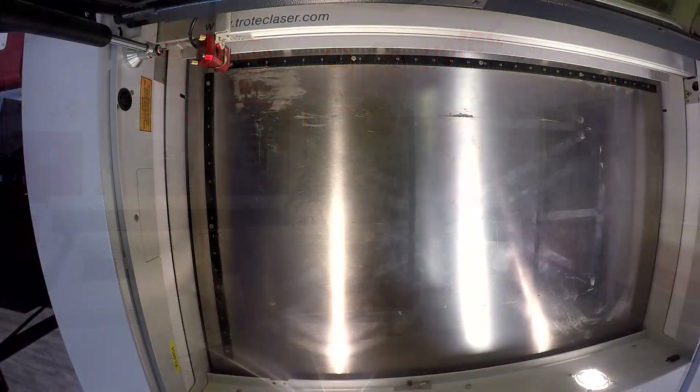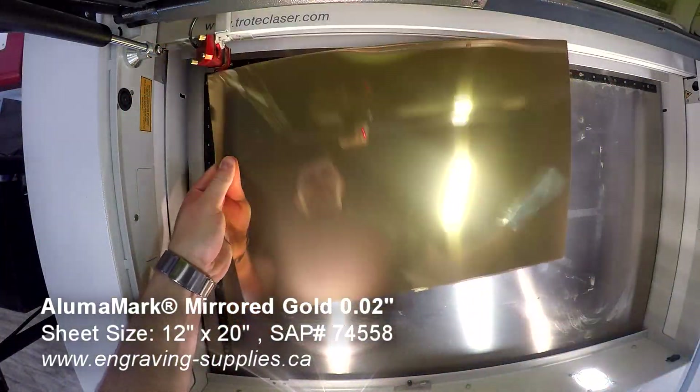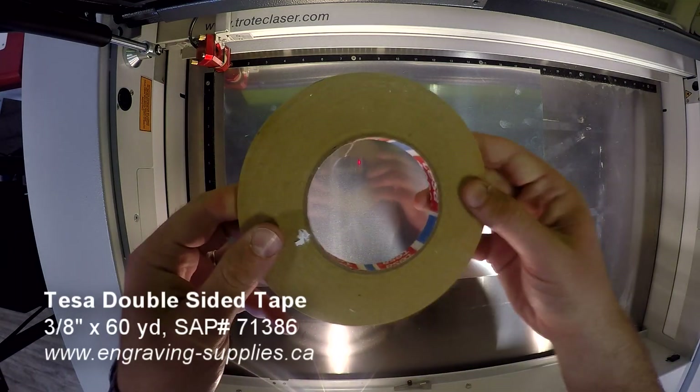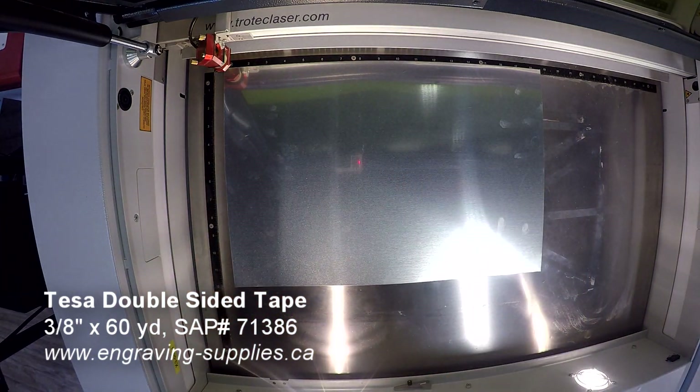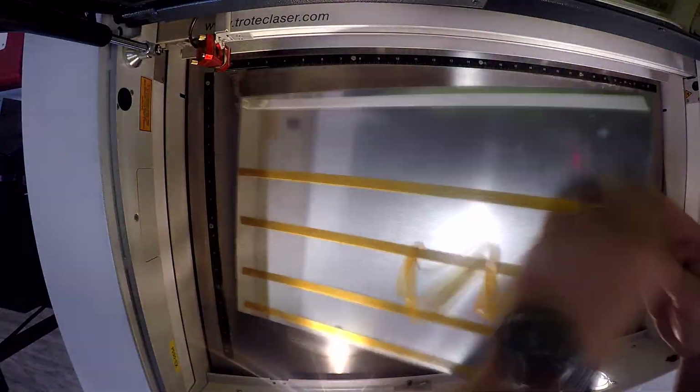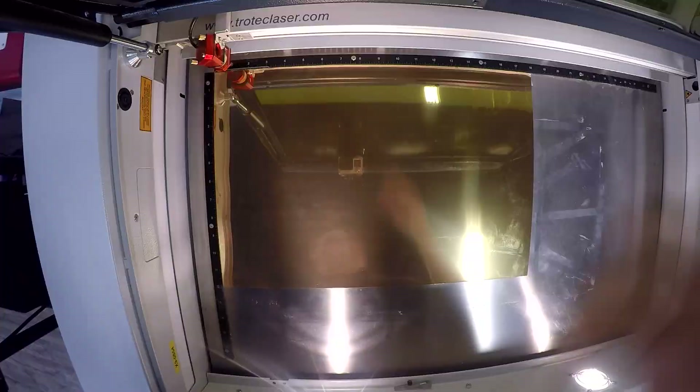First, let's look at our gold sign here. We began by applying our double-sided industrial Tessa tape to the reverse of our material. We then affixed our material to the steel table of our Trotec Speedy 300. We recommend using an industrial Tessa tape in order to prevent any bowing due to heat, thus ensuring engraving consistency across your workpiece.